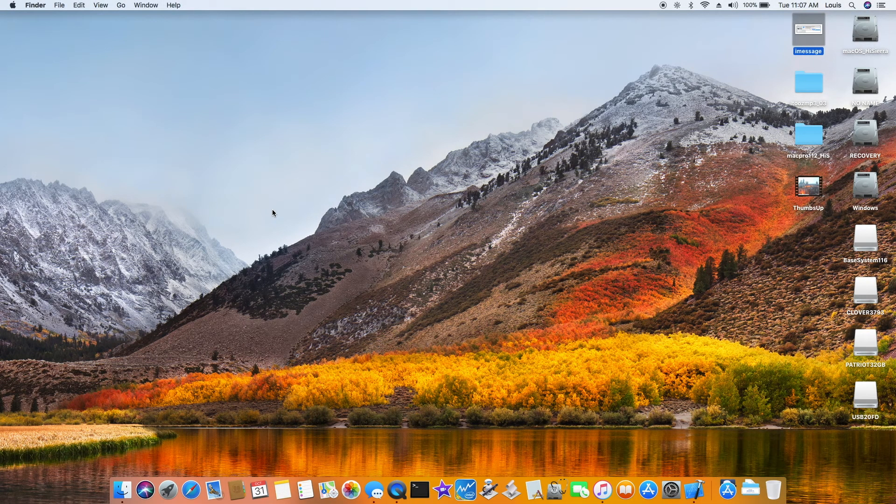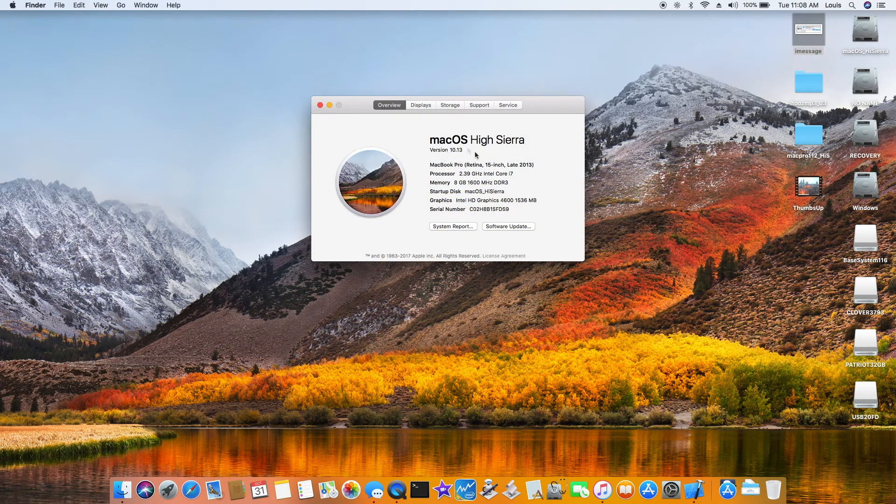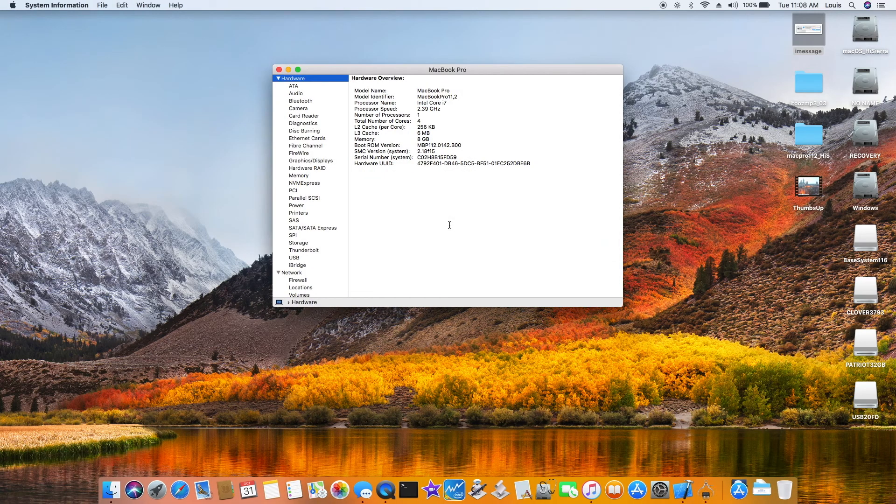My son's HP 17-inch laptop with an i7-4700MQ and HD 4600 graphics. It's very fast. I just installed macOS High Sierra and this one is fully functional except the backlight.